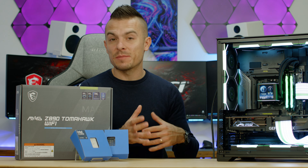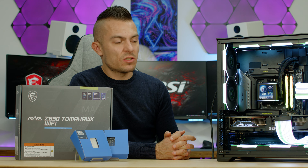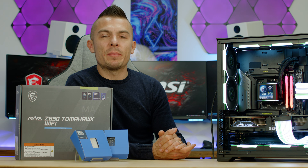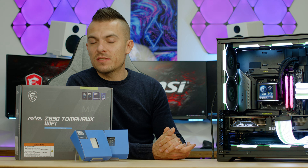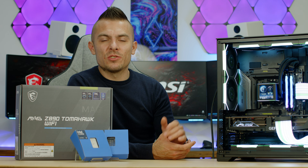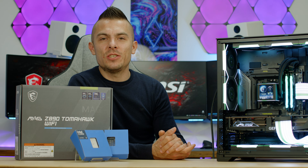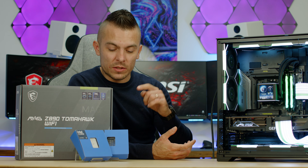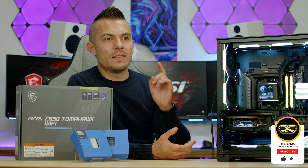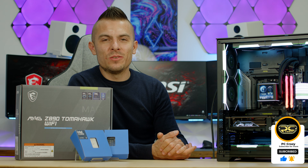If you're aiming for this platform with the new generation, as usual I'll place purchase links in the description. If you want to see a full build with the RTX 4080 Super Gaming X Slim, MSI MAG Z890 Tomahawk Wi-Fi, and Intel Core Ultra 9 285K, check the end of this video. Don't forget to subscribe, hit like, click the notification bell — see you soon!